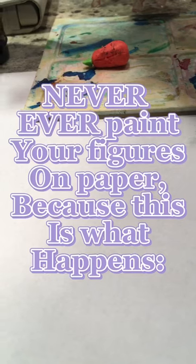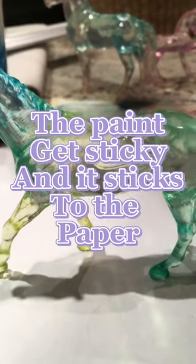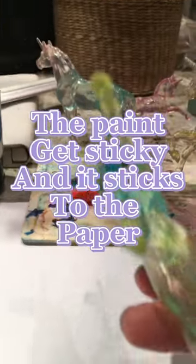Number 2. Never ever paint your figures on paper, because this is what happens: when you paint them, the paint gets sticky and it sticks to the paper.